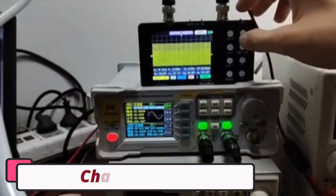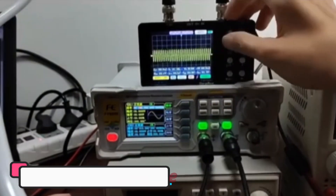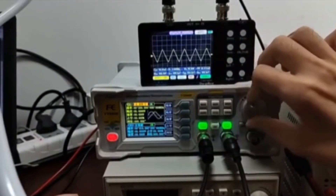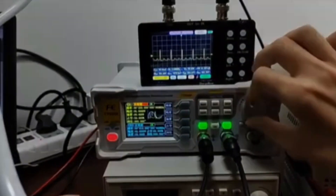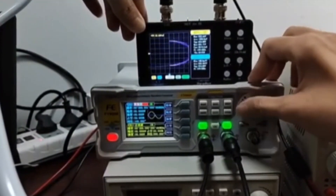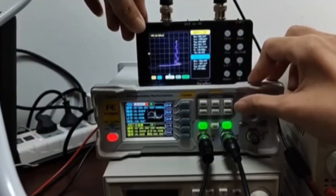Number 3: ChargeWave Handheld Oscilloscope. The ChargeWave Handheld Oscilloscope is a compact and powerful tool for professionals and hobbyists in the electrical and DIY community. It features a 50M real-time sampling rate, 10M bandwidth, two digital channels for simultaneous signal comparison, and a 20-bit record length for detailed analysis. The 4.9-inch display with a resolution of 320x240 pixels allows easy visualization of waveforms.